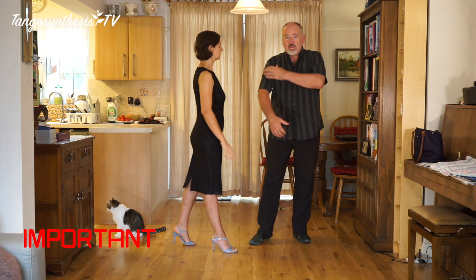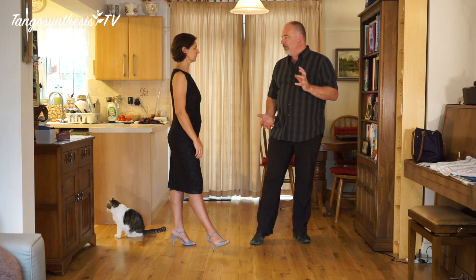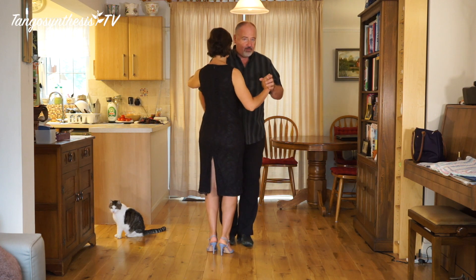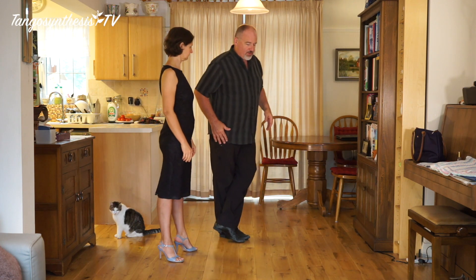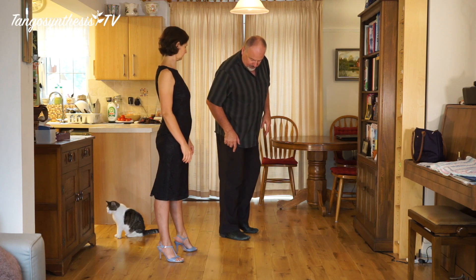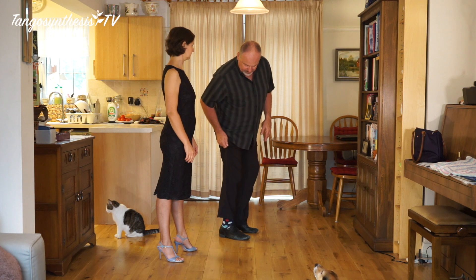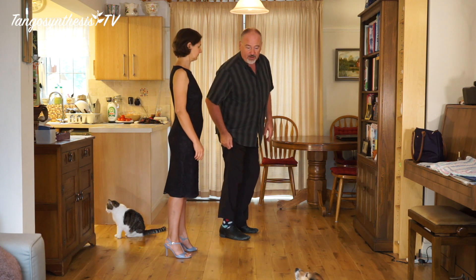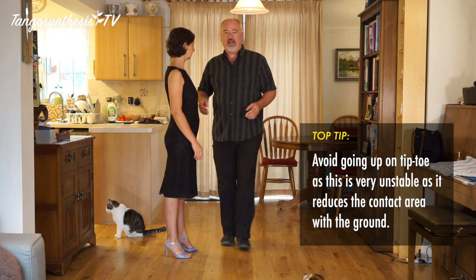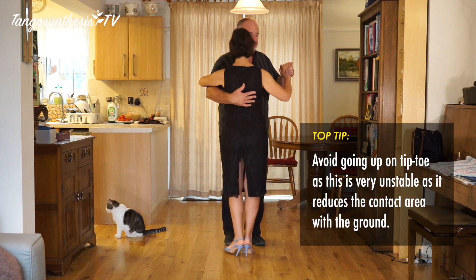What you don't want to be doing is pulling and pushing with the open side of the embrace because that will throw you completely off axis. For this basic one, followers, you're going to be led into a cross — stay in the cross. Make sure you haven't got any weight on the heel of the standing foot; we don't want to be down on the flat foot. Keep the weight on the front part of the foot.